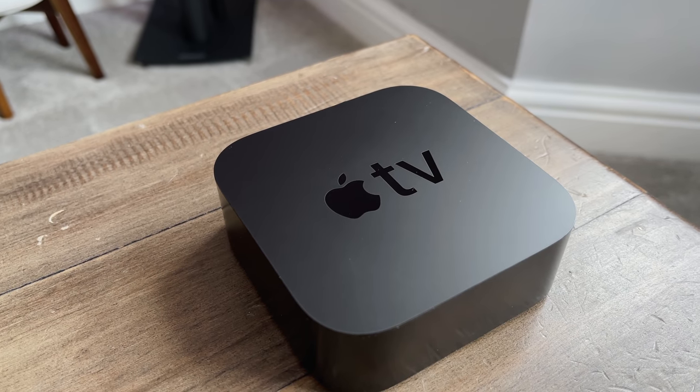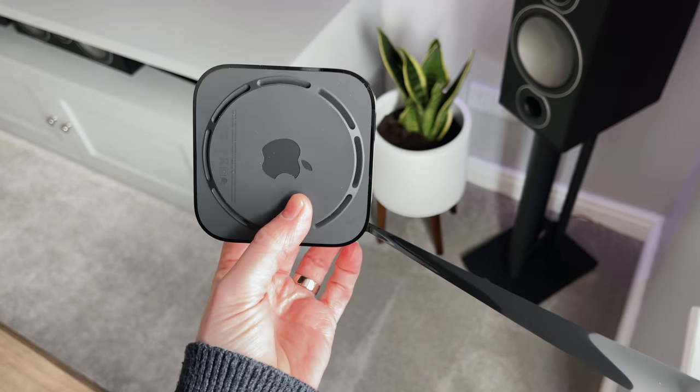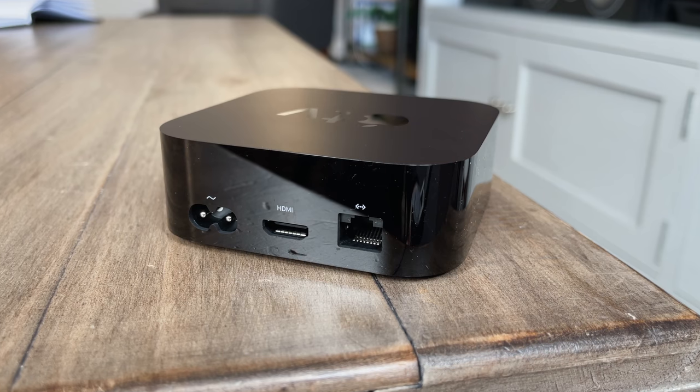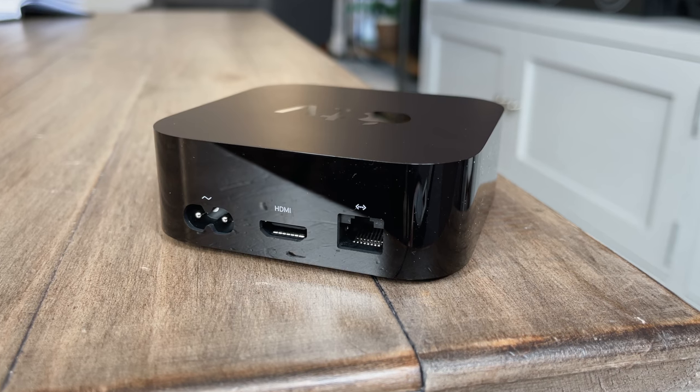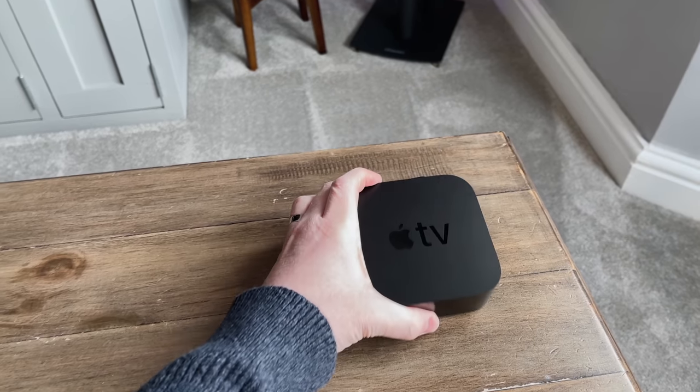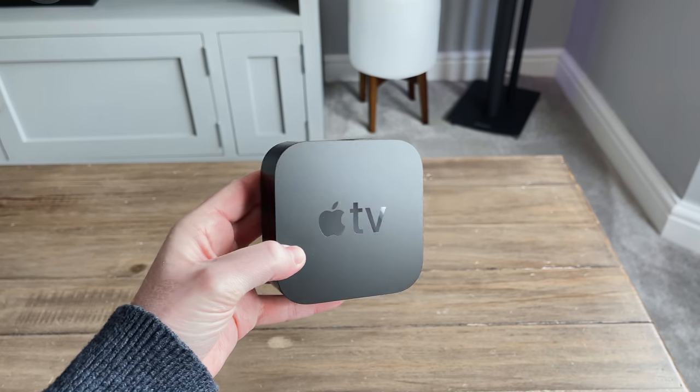It's got a matte black top with the Apple logo on, glossy sides, and then there are three ports at the back — the power port with an inbuilt power supply, an HDMI port, and an Ethernet port as well, though you can also use it over Wi-Fi. It's pretty small at only 1.4 inches tall, and a width and depth of 3.9 inches.